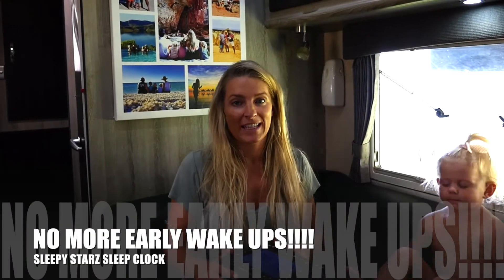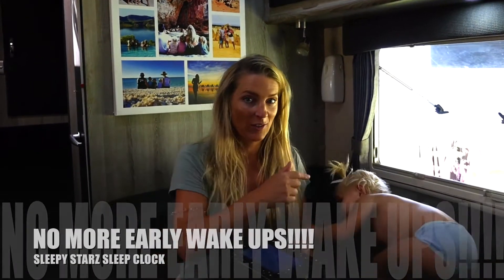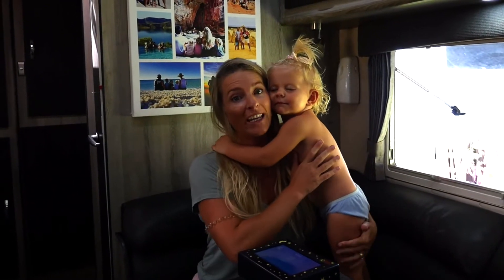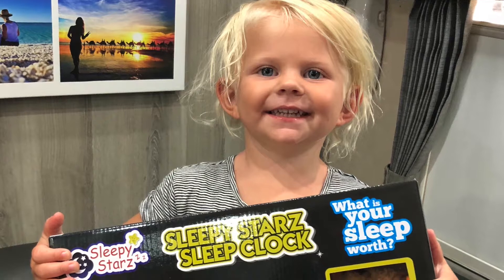Alright, so this one's for all the parents out there. This little two-year-old here has been a bit of a nightmare in the mornings. She's been waking early, and that's fine, but she wakes the rest of the family up. So we're all up at the crack of dawn thanks to this little girl here.